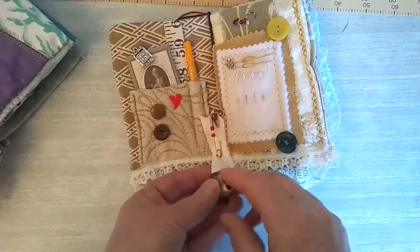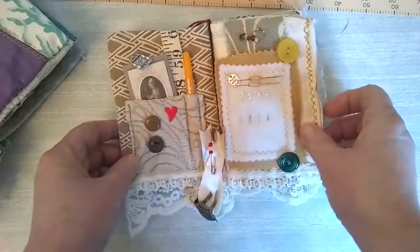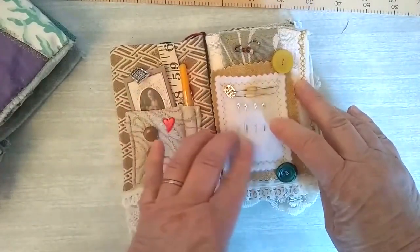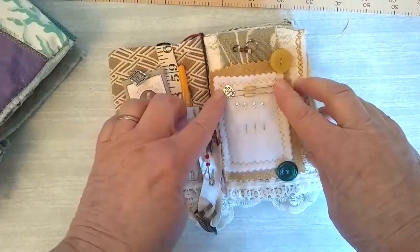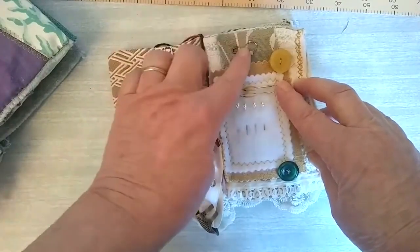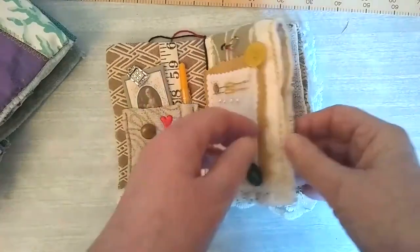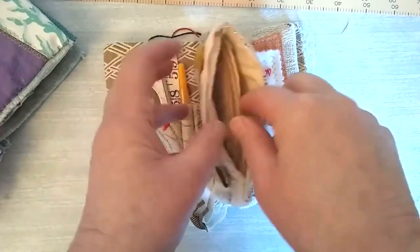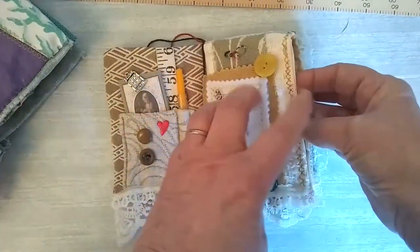I've got some safety pins here with some beads on, and that's holding a thimble - it's an adjustable thimble, quite useful, it fits any finger. And then I've put some needles in here, pins, and I've threaded some gold cotton on the needles there. A little charm, a little pin there with some beads on, some more buttons. This has got a pocket and I've edged it all with some different stitching.